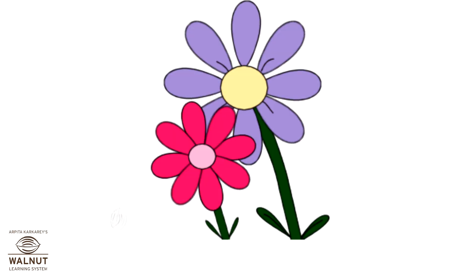These are two flowers. The stem of this flower is long. The stem of this flower is short.